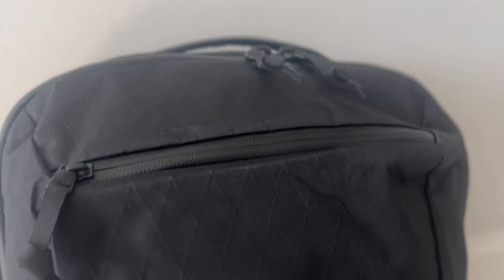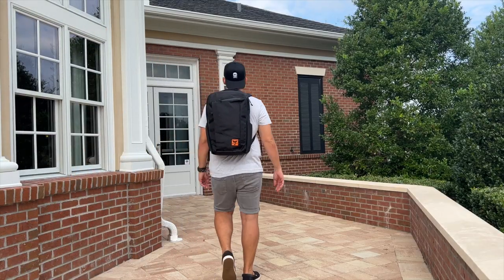Starting off with the CTB26, the version that I have here is the Carryology Collaboration. One of the biggest differences with that is going to be the fabric - this has an X-Pack exterior with aqua-guarded zippers. The interior lining is also different, as it's the bright orange that is characteristic of Carryology's collaborations. There's also a slight difference in the internal layout, but for the most part, it's the same bag.